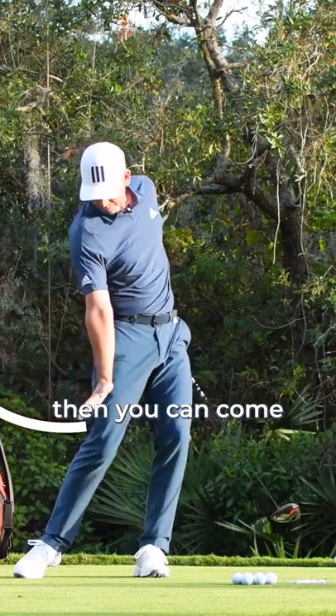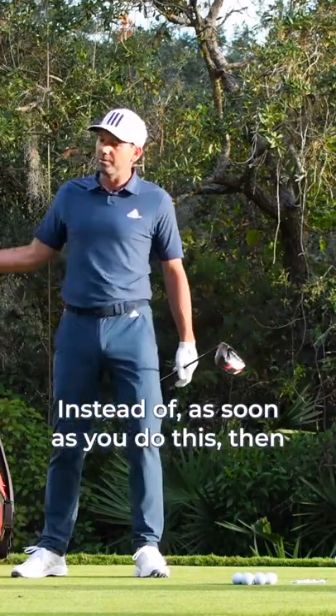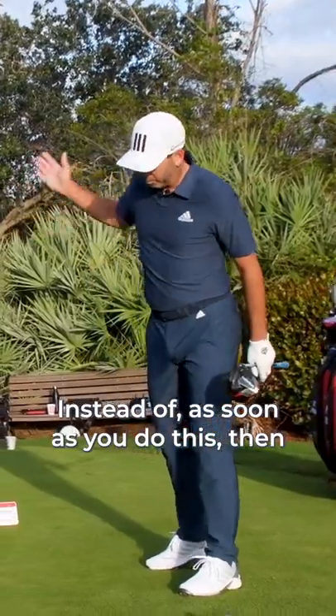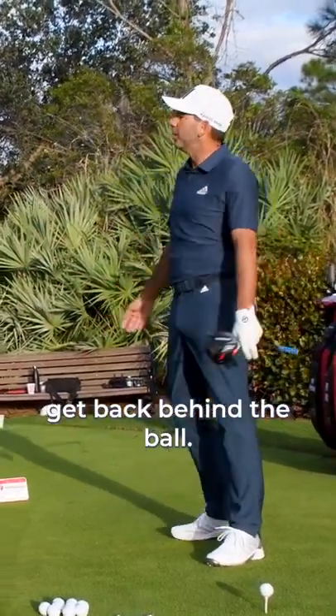And from here, then you can come in and around the ball and cover the ball nicely — instead of, as soon as you do this, then you're fighting to try to get back behind the ball.